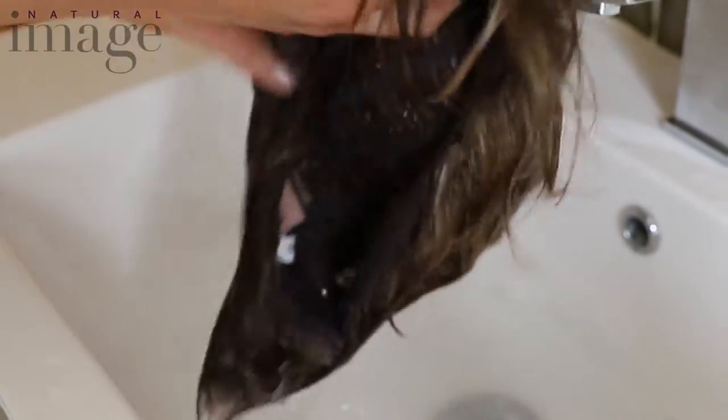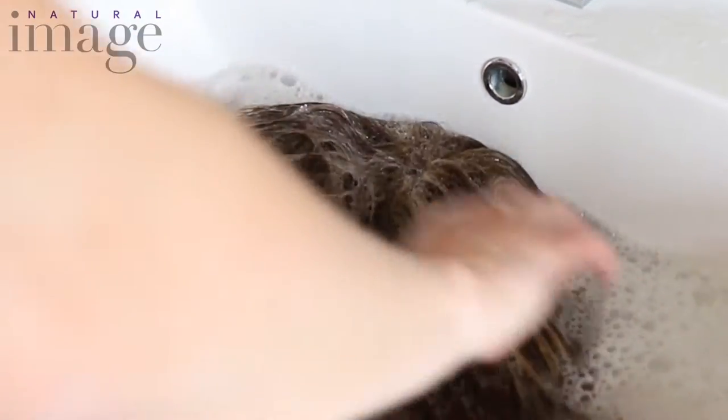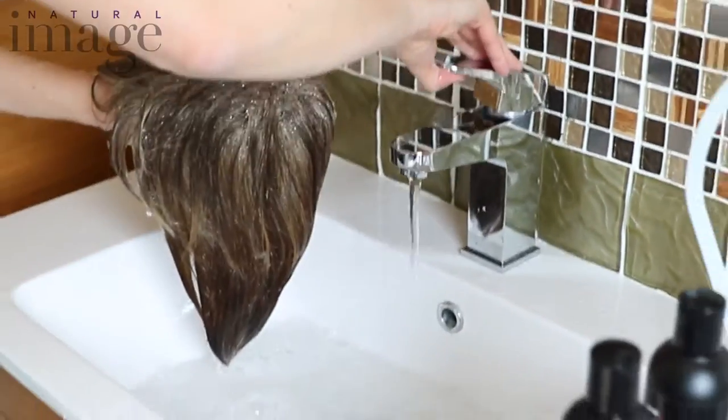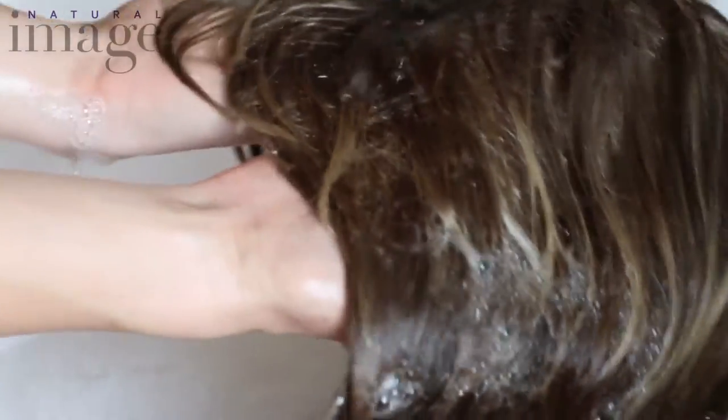If you wring or rub your wigs they might turn up into a great big disgusting matted mess like that one there. Now what you want to do is rinse your wig and clear the water. Rinse the fibers very gently.